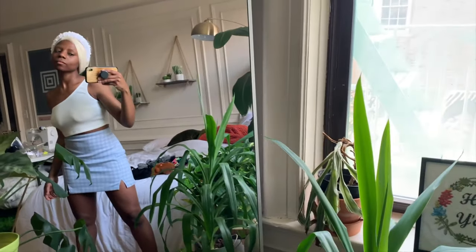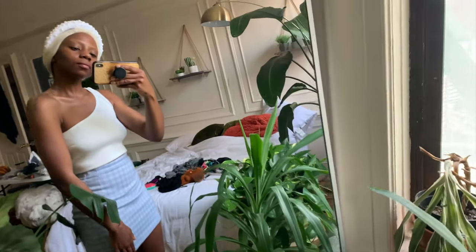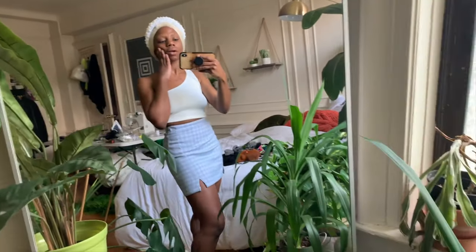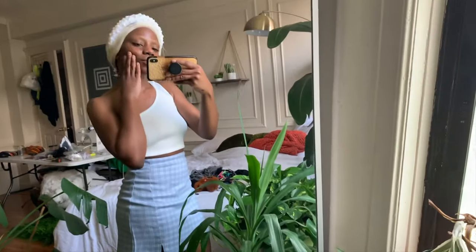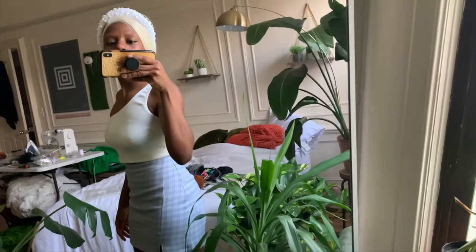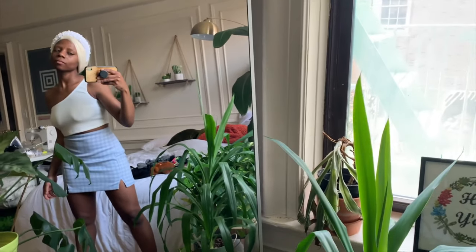Also, peep my outfit — it's really cute and very simple. I got this from Shein; they were kind enough to send it to me and I thought it looked perfect with this headband. Everything is super cheap from Shein and I have a discount code in the description box below. Head to toe — even the shoes! I might even do a haul, so let me know down below if you want to see that.